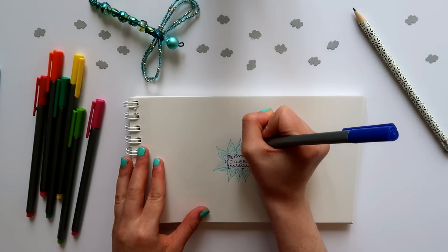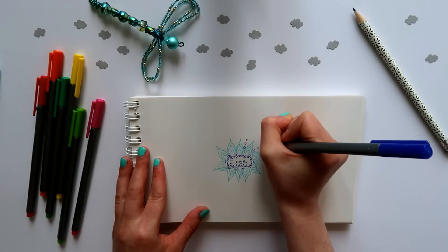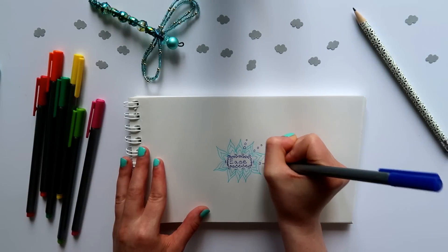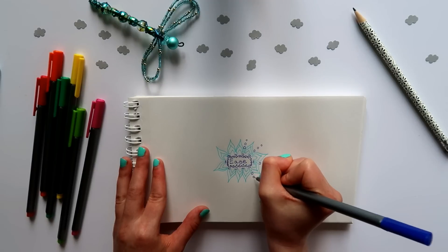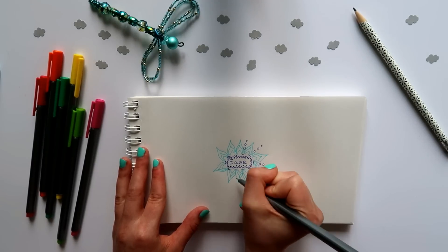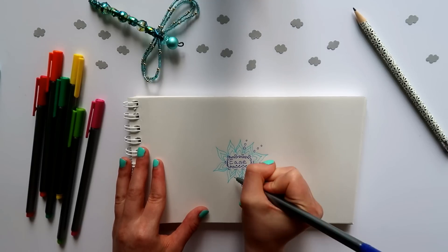As your hands work through the drawing, try to let your mind dwell on this word and what feelings come up around it. Is your intention empowering? Is it soothing? Does it excite you? Does it make you happy? Or does it help you to relax? Or maybe some combination of these?